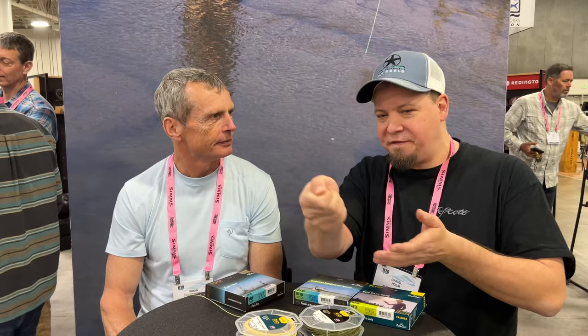I also like the non-stretch for fishing sinking lines because you can really feel where your fly is. For salmon fishing, for instance, I use the non-stretch metered running line because I can feel every bump on the bottom — and normally if you hit something on the bottom, that's where the fish lies. Also in Denmark, when you're casting long, having non-stretch makes it easier to set the hook at long distance.